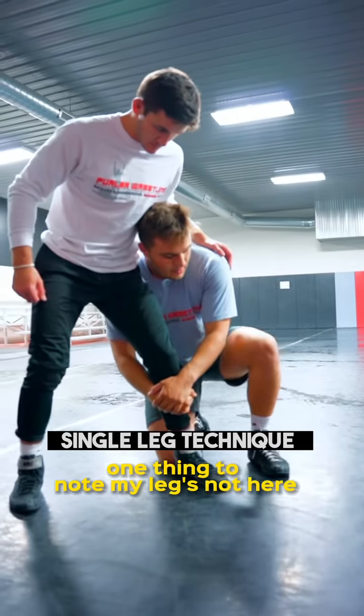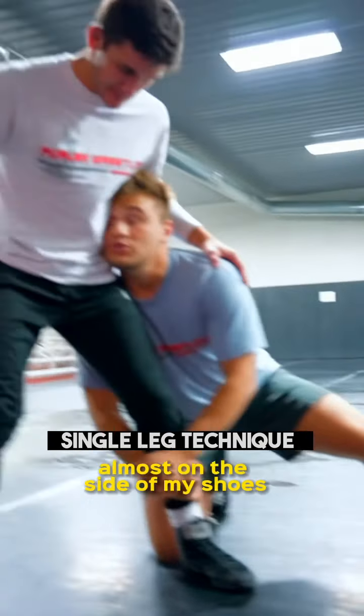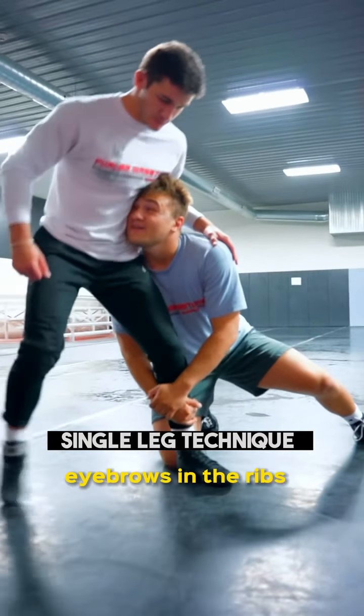One thing to note: my leg's not here, my leg's not straight doing the splits. I've got an angle almost on the side of my shoes, and I don't keep my head down because now he can square up and sprawl. I'm going to keep my head up, eyebrows on the ribs.